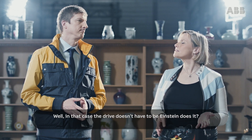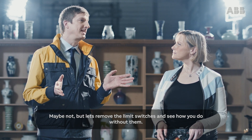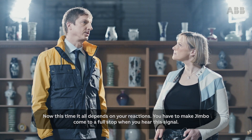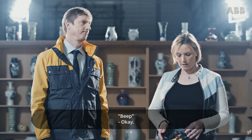Well, in that case, the drive doesn't have to be Einstein, does it? Maybe not, but let's remove the limit switches and see how you do without them. You're on. Now, this time, it all depends on your reactions. You have to make Jimbo come to a full stop when you hear this signal. Okay.